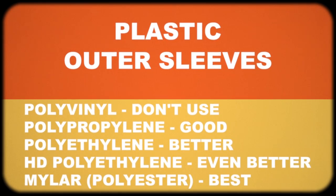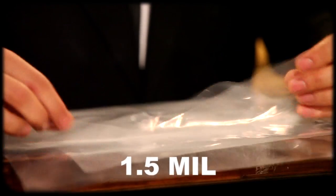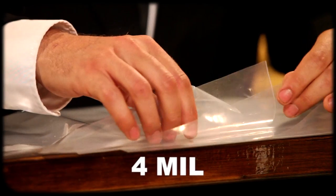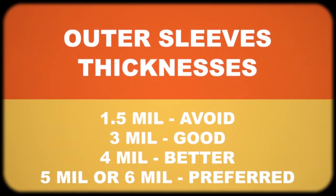There are several different materials: polyvinyl, which I don't recommend; polypropylene; polyethylene; high density polyethylene; and finally mylar. It also comes in different thicknesses. We have 1.5 mil, which is very thin — I don't really recommend this unless you're a seller just trying to find the cheapest option. Then you have 3 mil, which is a lot better, then 4 mil, and finally 6 mil, which I prefer for my more collectible albums. For less collectible albums I'll use a 4 or 3 depending on price. These are all polyethylene, which is your most common type of plastic and what I recommend.